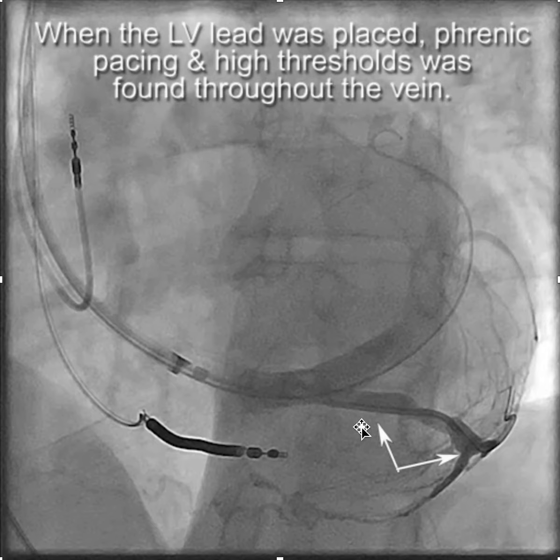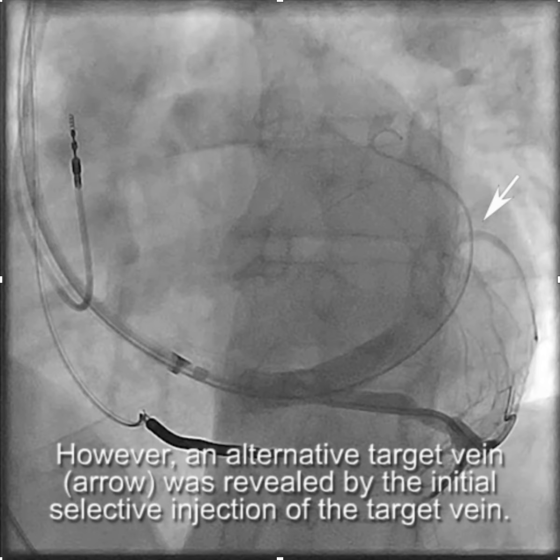When we put the lead in, it turned out there was phrenic pacing and high thresholds all along the vein, despite using a quadrupolar lead and positioning the lead in the various branches and sub-branches. Fortunately, we had noted an alternative target vein identified by the initial injection of contrast through the vein selector — one we didn't see on the selective venogram.